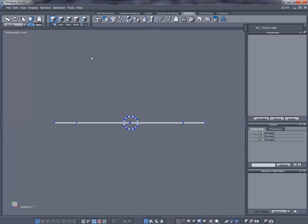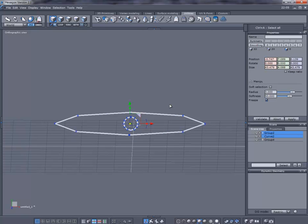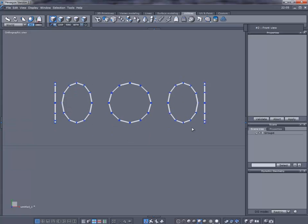We'll hide this, then select all of what we started off with and delete it because we're not going to need it anymore. Our next step: go to the Surface Modeling tab and we're going to use Real Surface. I've got mine set up with the hotkey letter R — if you want to set a hotkey go ahead and do that, because we're going to be using the hotkey quite a bit.